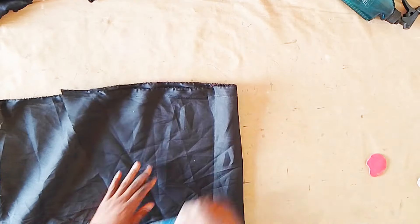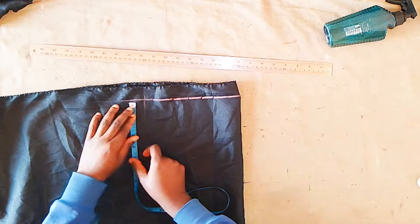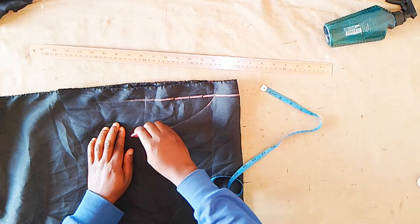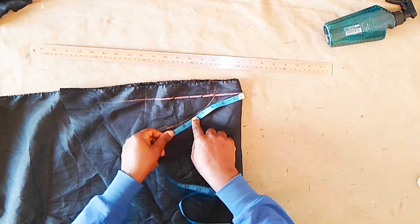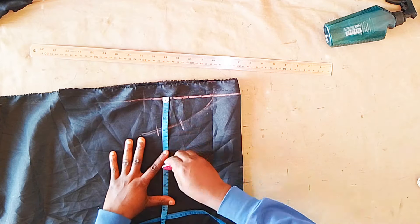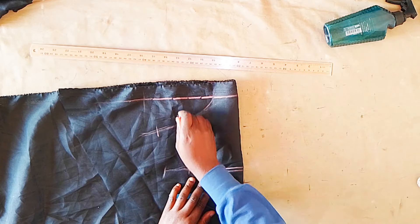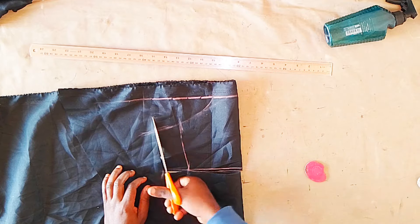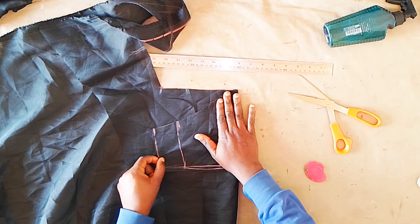I'm measuring the armhole now, and I'll use that to cut out the sleeve. I'm cutting the sleeve on the lining first. I'm using my ruler to draw a guideline and marked the six inches we got from the armhole plus another two inches for allowance. I came down by three inches, then came in by two and a half from the side and made the curve. I measured around that curve to six inches, made the mark, then marked another two inches of allowance. For the sleeve length I marked 6.5 inches, and the sleeve round I marked 4.5 — that's half the bicep measurement for the baby.